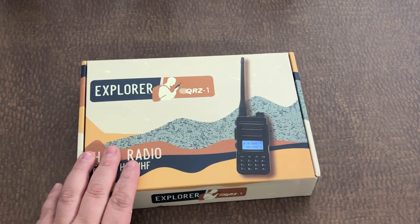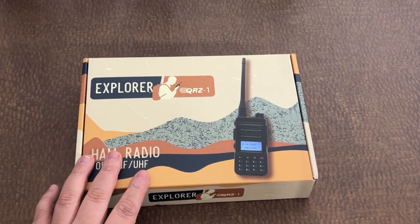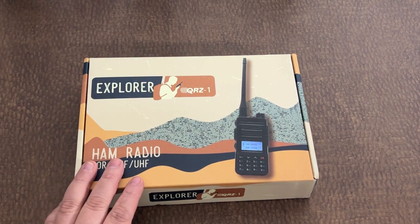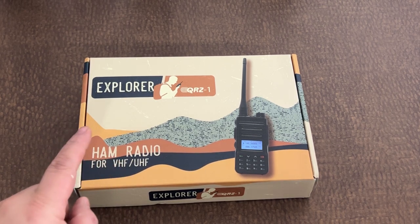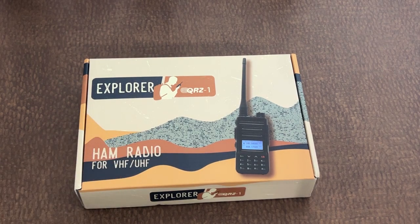Hey guys, this is Alan from Off-Grid Technology. There's a program out that you may not have seen or taken advantage of. If you are studying for, or have recently passed your technician exam, qrz.com has teamed up with Gigaparts to give out a free radio called the Explorer QRZ1. I got my ticket punched a couple weeks back, ordered one, and I wanted to take a quick look and show you what you can get if you go ahead and study and get that ticket punched for your tech exam.